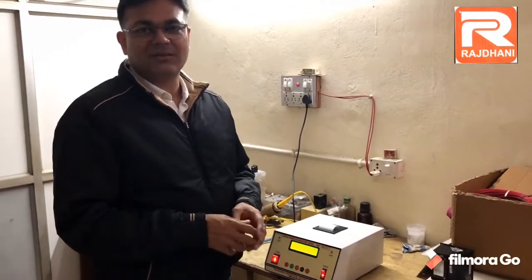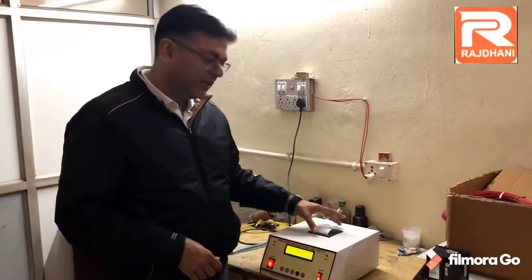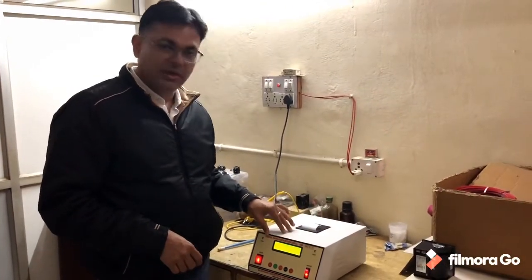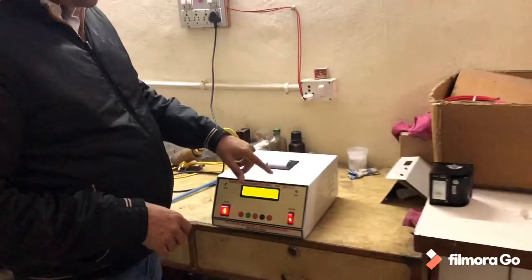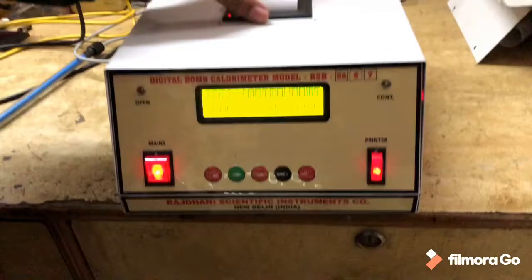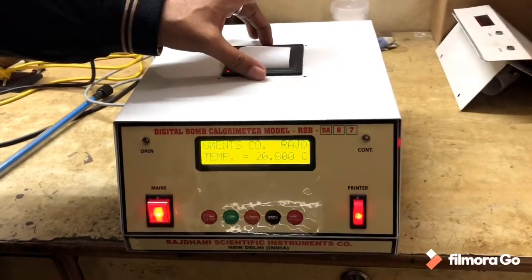Hello, I am Sudhir Jagit from Rajdhani Scientific Instruments Company. Today I am telling you how to replace the printer of a digital bomb calorimeter digital unit. This unit is the RSB5A67 unit. In this unit we have a printer installed, which is called an inbuilt panel thermal printer.